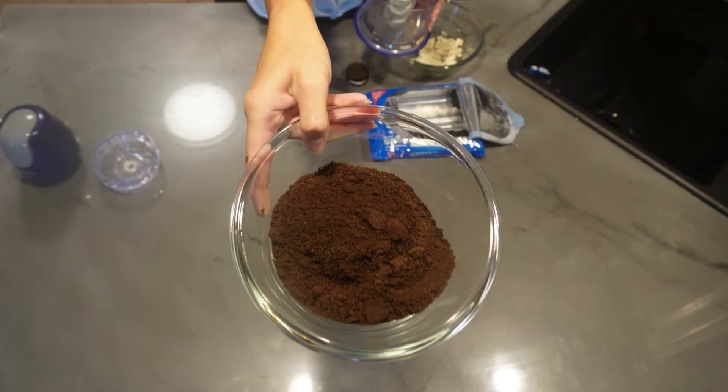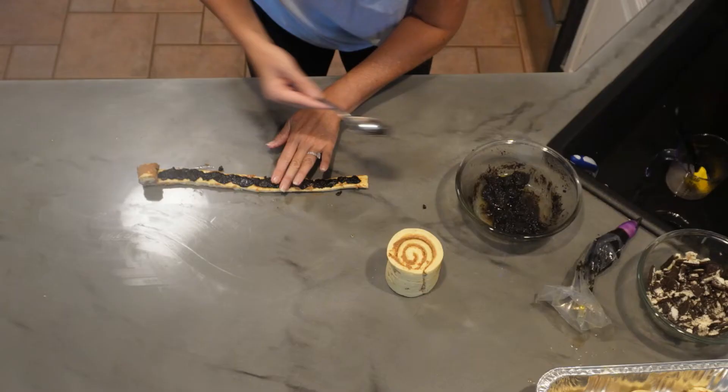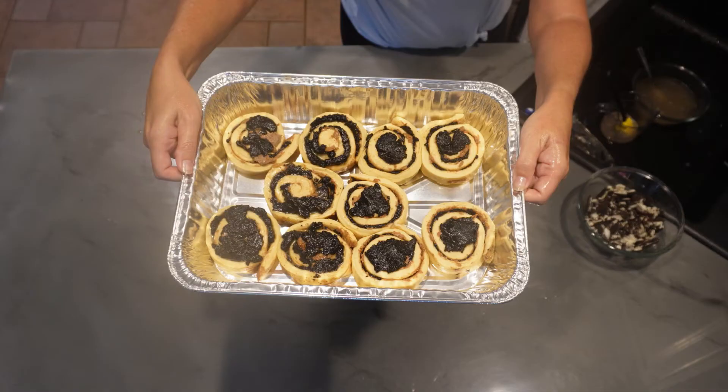We got a pack of Oreos and pulverized those bad boys. We took the cream out of the majority of them — it doesn't have to be perfect, but you want less cream and more cookie because the cream doesn't pulverize as well and clumps up on you. We took most of the pack — setting a little aside to crumble on top — and pulsed the Oreos in a food processor into basically a fine dust. Then we mixed that with melted butter, which creates a paste. You then unroll each cinnamon roll and smear that Oreo paste inside, roll it back up, and put it in your pan. We did this 10 times, and I just put any leftover paste on top — can't waste Oreos!